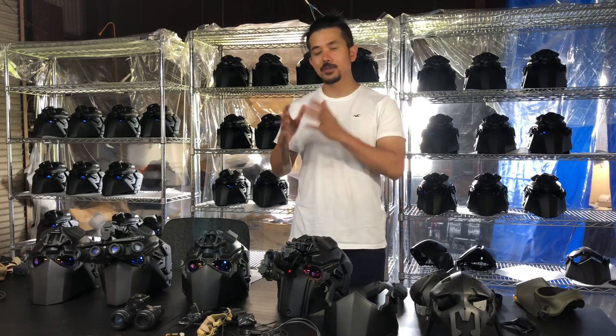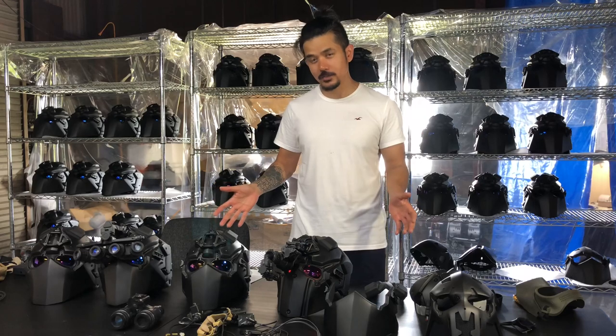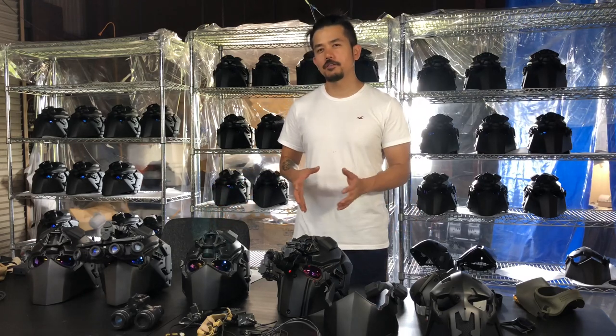Hey guys, my name is Wesley Shabata of DiveTag, and I'm here today to talk about the Ronin ballistic helmets and what makes them different from all the other ballistic helmets out there.